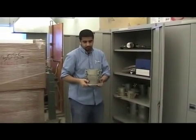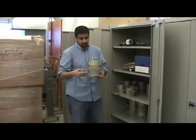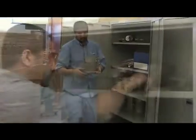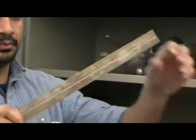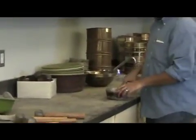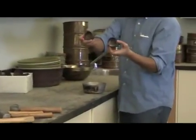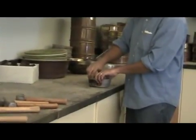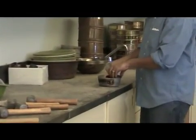This is the standard Proctor mold. You have a base, the mold itself, and the upper collar. You'll also need a stiff straight edge — this is not just an ordinary ruler, it's very hard on the end. You'll also need some small moisture content tins; you'll need four or five of these. Take a small container to put them in so that when they're drying in the oven they'll stay together.